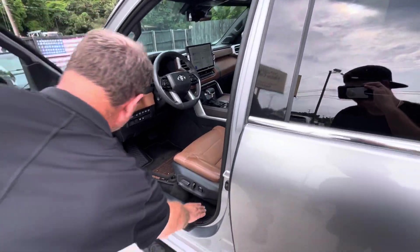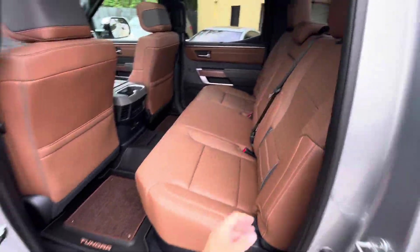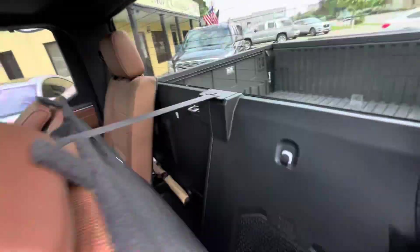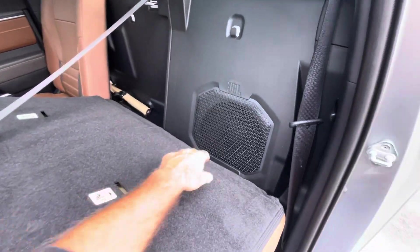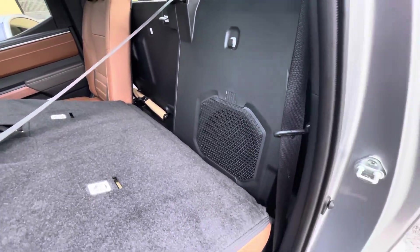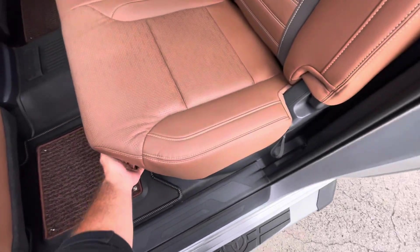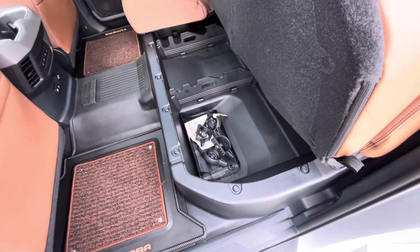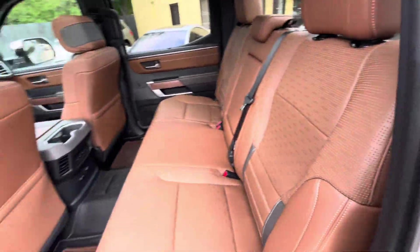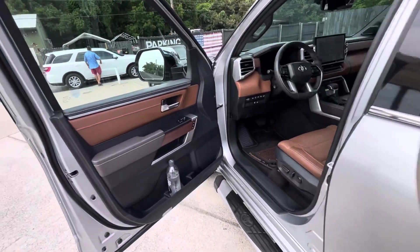JBL sound system — yeah, let me show you this back here real quick. Pull this here and you'll notice you have your subwoofer right here in the back. Get your JBL sub there. Open this up and you got all the storage under there, so you got good storage. And you got your speakers there — so it's got plenty of good music.